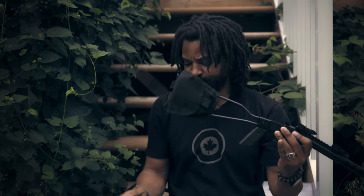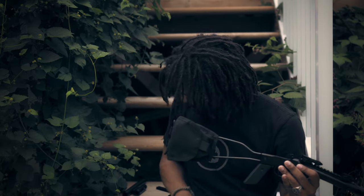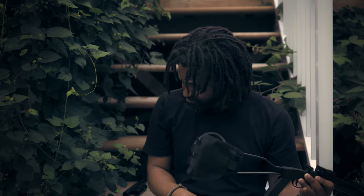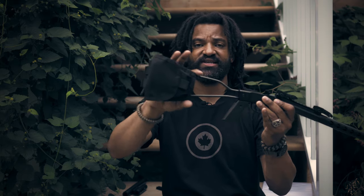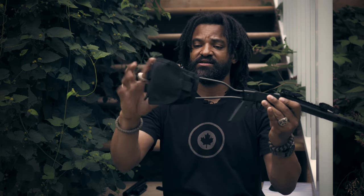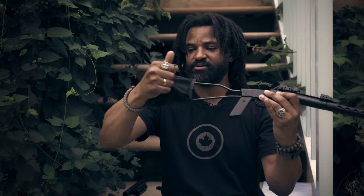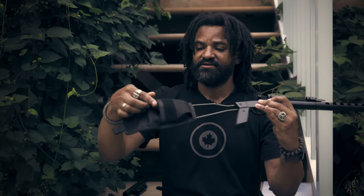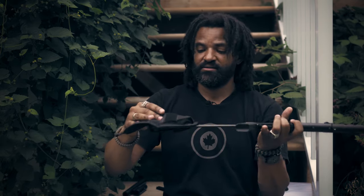An extra item I added is a pouch on the buttstock. I tried a couple of pouches — I had this one and also another one — but in the end I really like this one because of its almost triangular shape and the way it hooks. I'll probably put a bore snake in it, and you can add a knife, some extra ammo, and regular stuff.